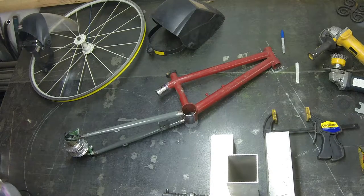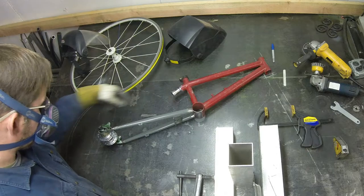I think it's looking good for the night. I'm going to wrap up, come back tomorrow, and I will get the seat stays welded into place.